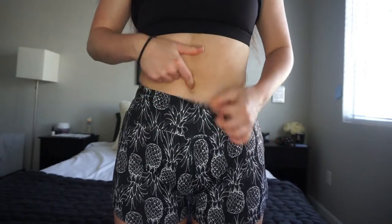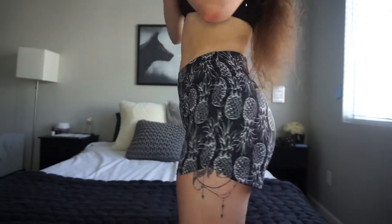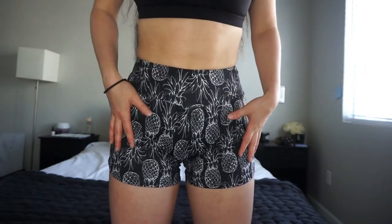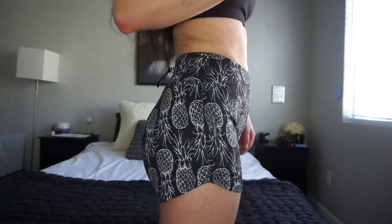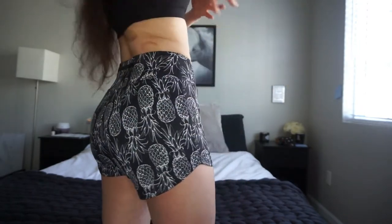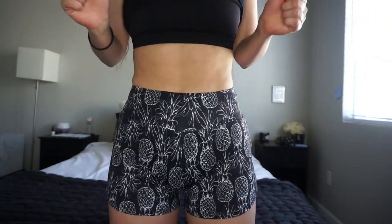They are high-waisted and go right up to my belly button. I really love these. Once again, this is Love Fitness Apparel's Pineapple Runners. I didn't think I was gonna like these as much as I do, mostly because I'm not a pattern person. If they made these in solid colors I would buy so many of them because they're so cute, comfortable, and flattering. I would highly recommend these to anybody looking for more coverage in the back and a really comfortable short that looks and feels good.